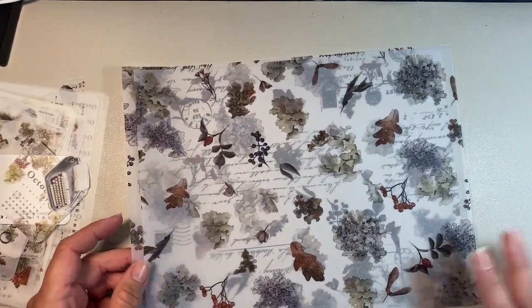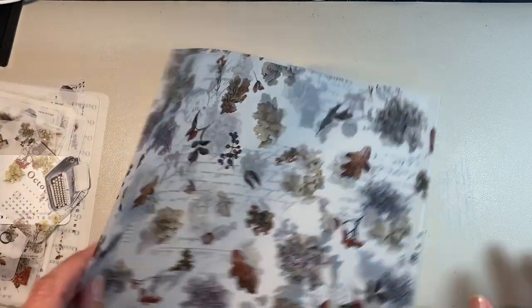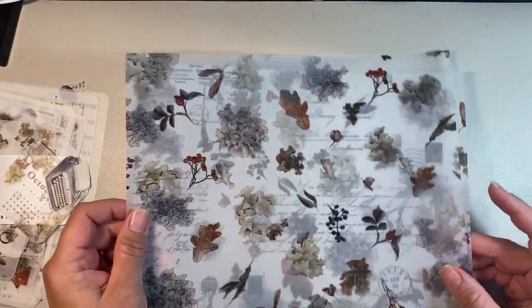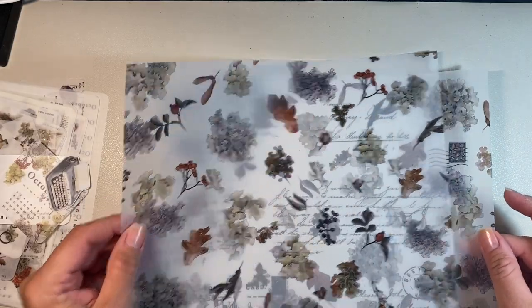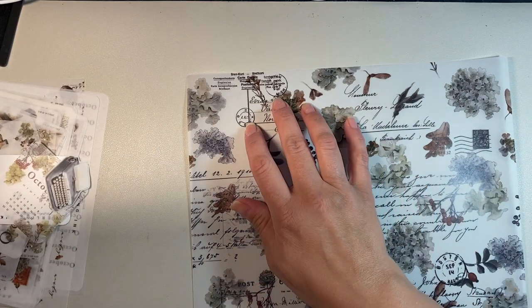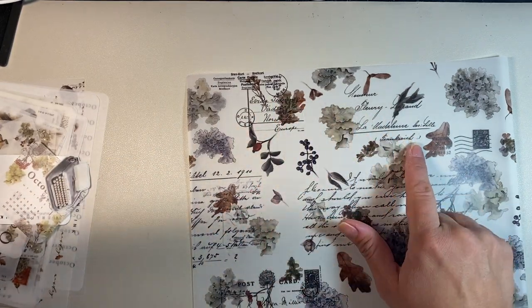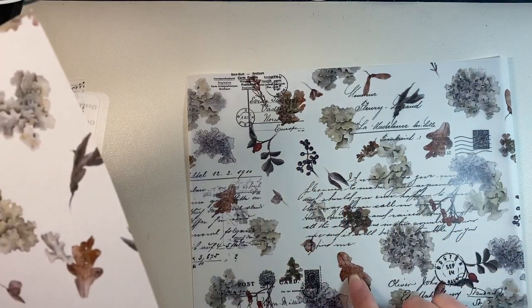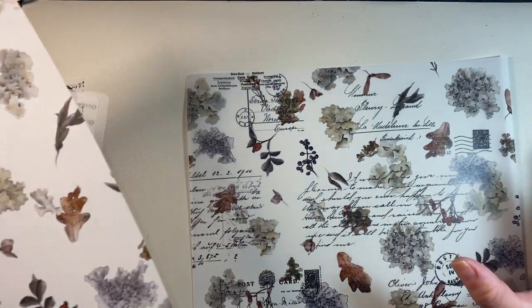It kind of reminds me of last month's theme. Last time it was like purple with purple accents, and purple is my favorite color, so I loved last month. But this one has got the same idea — it's got the stamps with the writing, which last month had, but this one has like cabbage leaves and berries and fall leaves. And I love the touches of brown.